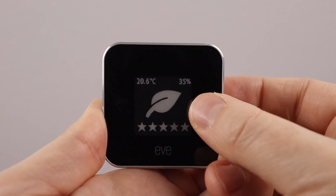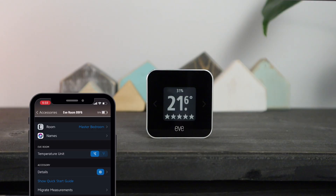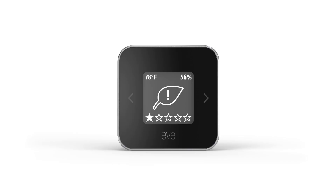There are four display options to choose from by pressing the left or right arrows, and it can be customized in the Eve app to show Celsius or Fahrenheit. Air quality is measured using a five-star system with one being poor and five being excellent. EveRoom determines the air quality by measuring the VOCs in the air.